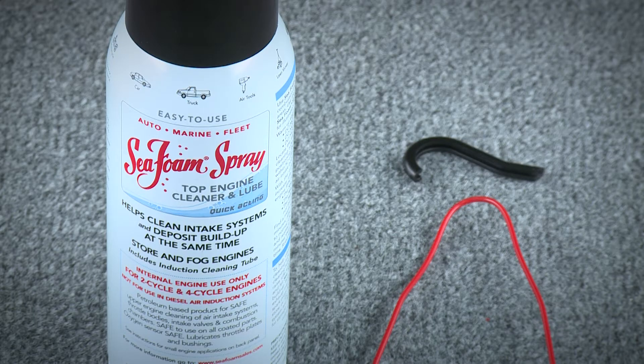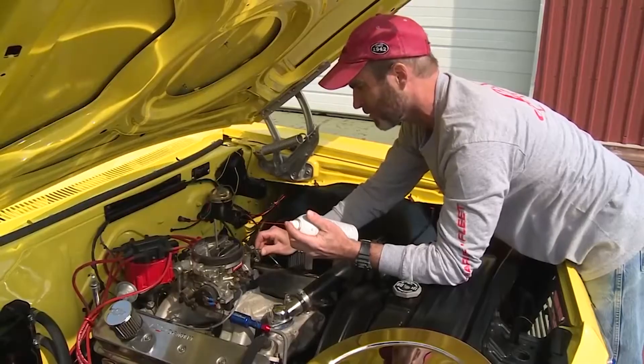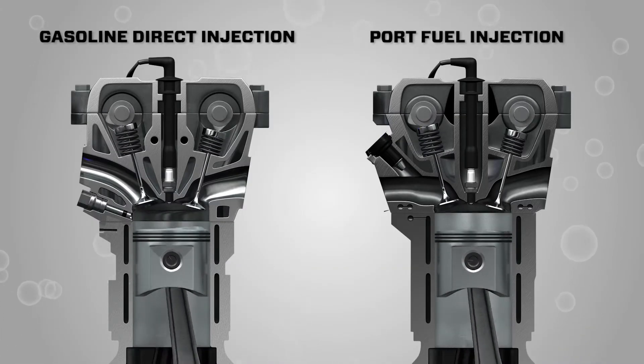Every can comes with a patented straw and hook guide, all designed for anyone to use in their own driveway. All you need is a can of Seafoam spray and a tool to loosen your intake boot. Seafoam spray can be applied through carburetor throats or through the throttle body on all types of gasoline fuel injection engines.